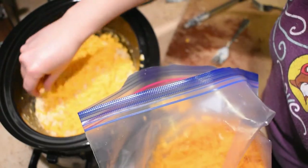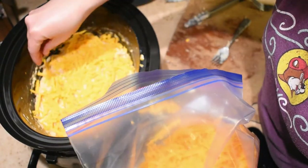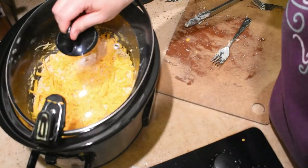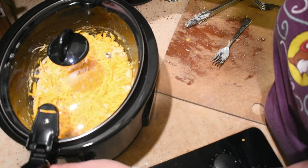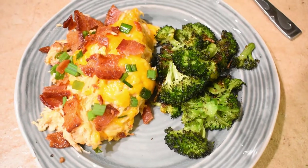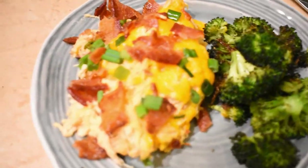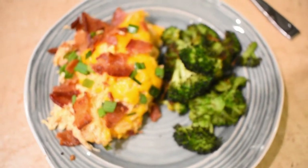This dish was really simple and easy to make and everybody really liked it. I think it would probably be best served with chips for some extra crunch — I know that's not keto, but it's just an option. Once this was all done I added some crumbled bacon, green onions, and I had roasted some broccoli in the oven at 400 degrees for 20 minutes with some oil and salt and pepper.